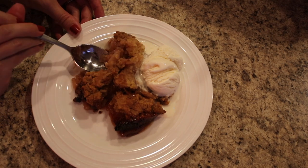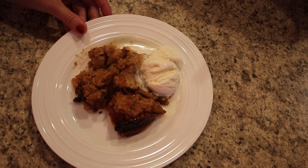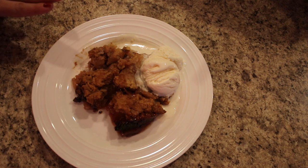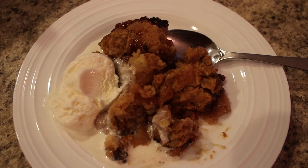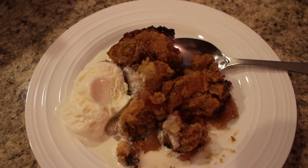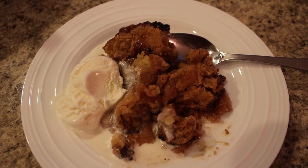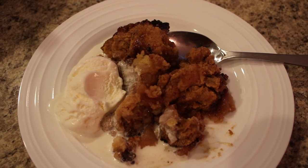That is so good! It tastes just like a really good cobbler — the apples are perfectly soft, and it's not too sweet, just right. Highly recommend it, go make yourself some of this apple cobbler! Let me know down below if you're going to try it out. I hope you guys are having a great weekend — say hi below, give this video a thumbs up, subscribe if you're not already, and I'll see you guys in next week's video!